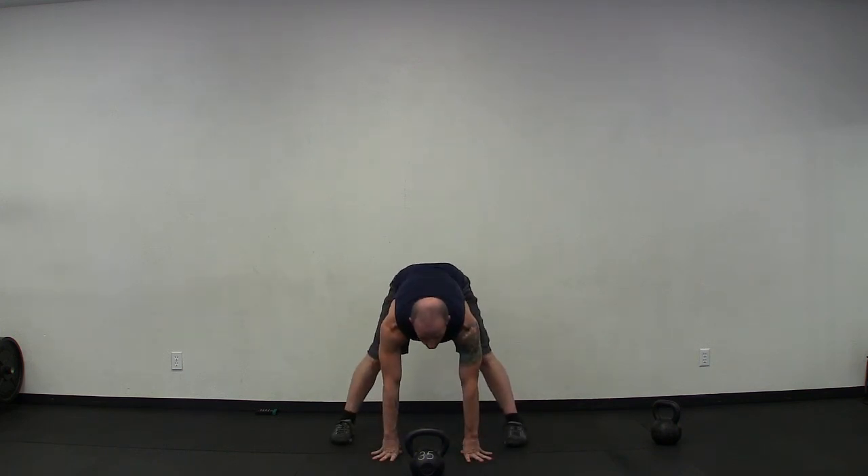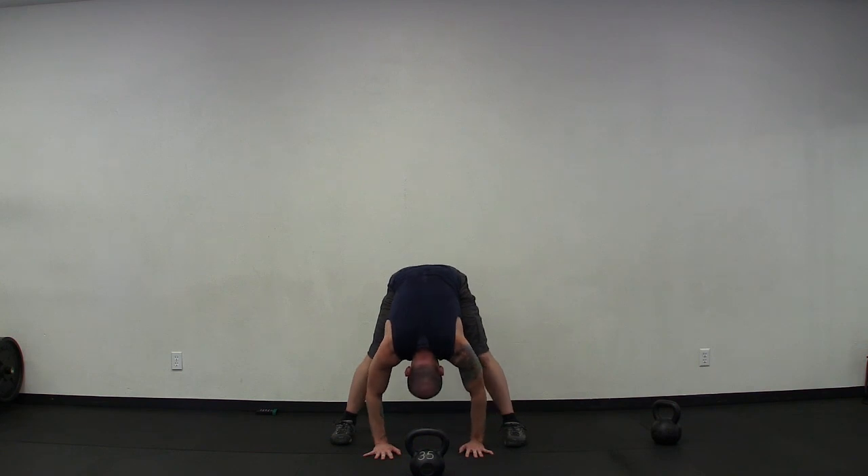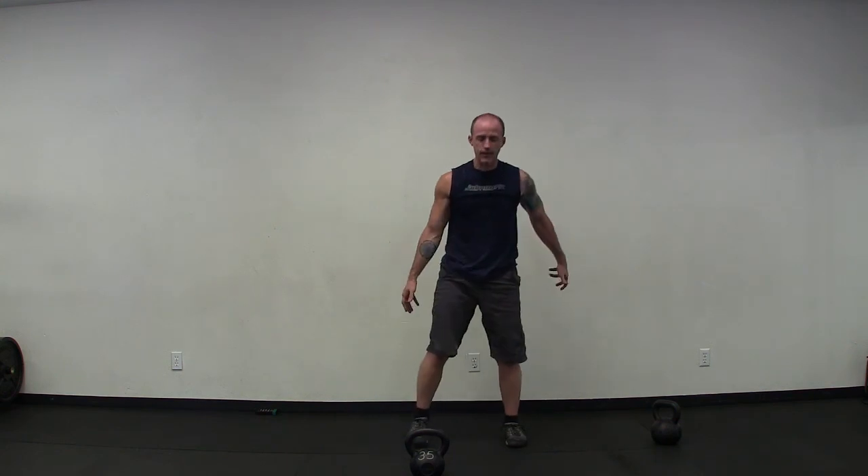Wide leg forward fold. Bend the knees, roll up slowly. Step the feet together, reach up, stretch up, lengthen out, and release your arms to your sides. Nice work — that was a tough one. That was KettlePlex Double Down. I'm Johnny. I'll see you again real soon.